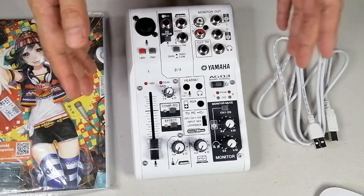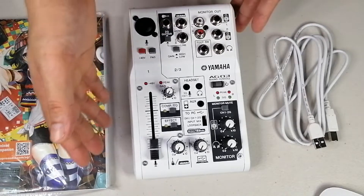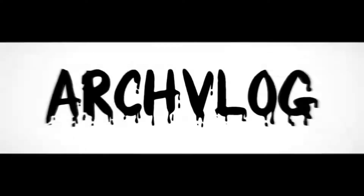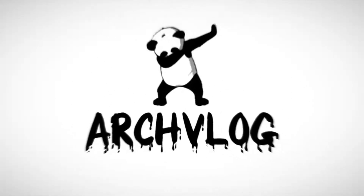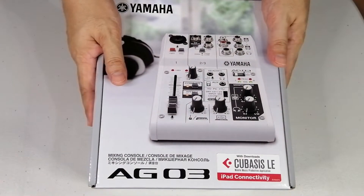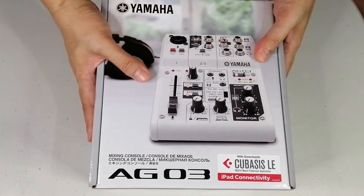The AG lets you produce online content with high-resolution sound, either for real-time broadcast over digital streaming platforms such as YouTube Live, StreamYard, or even OBS Studio. Welcome back to my channel, guys. My name is ArchVlog, and today we're going to unbox the Yamaha AG-03 Mixer.